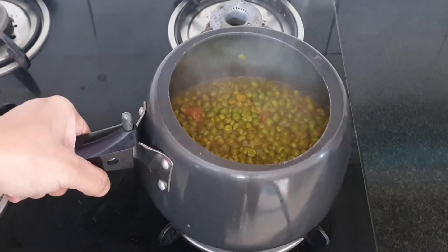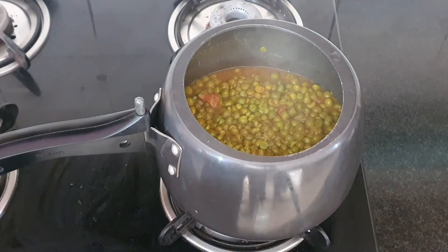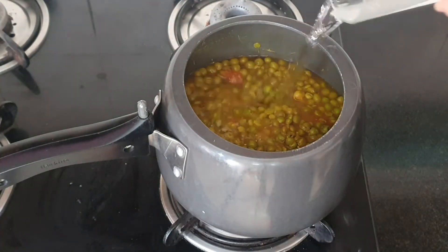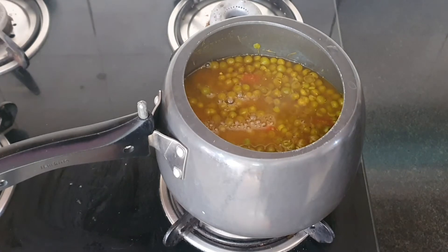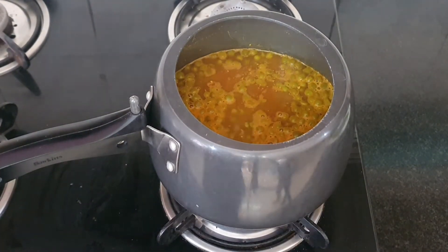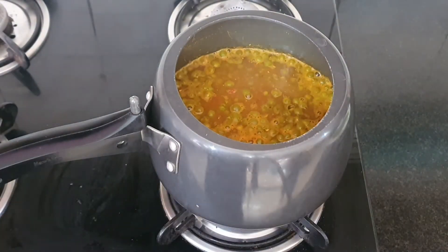Our peas have softened. Now let's put some more water in it — in goes one glass of water to adjust the consistency. Now bring it to a boil and then we'll do the tempering.